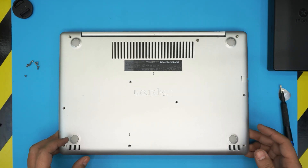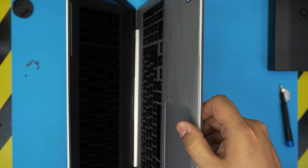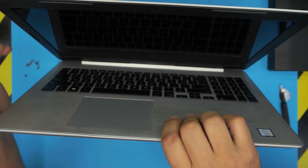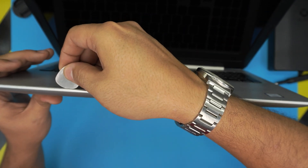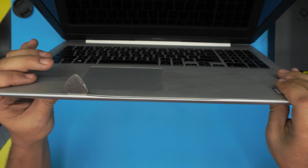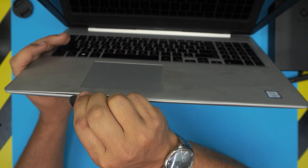Once we remove most of the screws, we need to open up the screen a bit. Then grab the opening tool and stick it right between the bottom cover and the palm rest. What you want to do is twist it back.